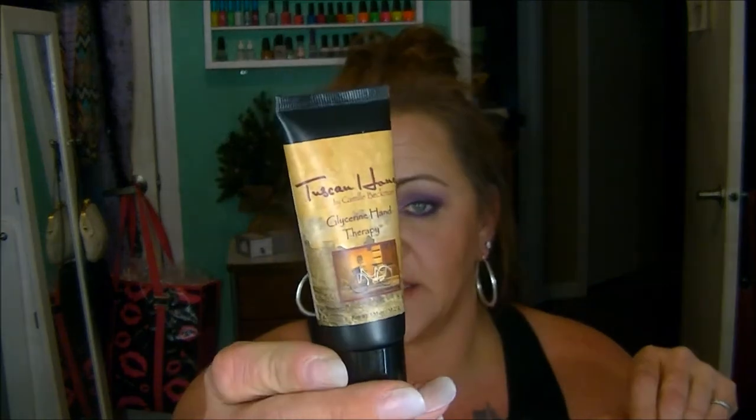It's called Tuscan Honey by Camille Beckman Glycerin Hand Therapy. It is super thick, a really pretty little container — Glycerin Hand Soap. Nice little thing to throw in my purse. It smells kind of like honey, or actually like a bee bar. You guys ever seen those bee bars? They come in the little tins. I'll have to get one and give it away in a giveaway.